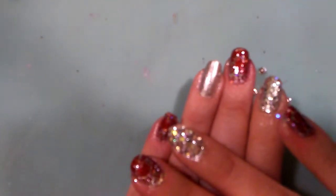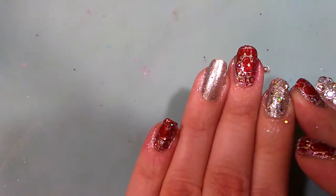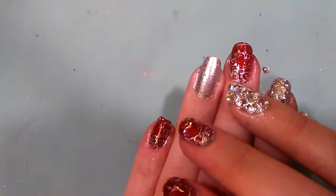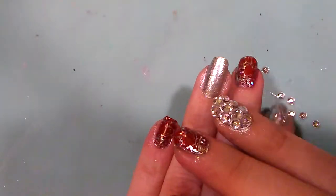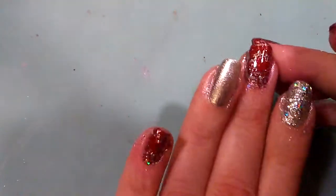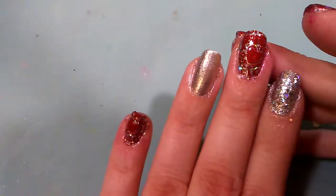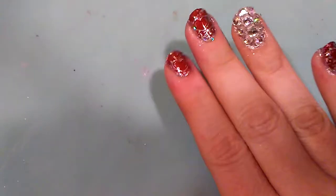Today we are doing holographic nails as our nail art challenge for the 52 week nail challenge. I also started my Valentine's Day looks, so I have a holographic nail and a holographic stud accent nail on the ring fingers. I'm stamping a very lovely heart pattern that also says love, putting it on my other nails to make a nice red and holographic look.